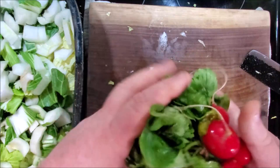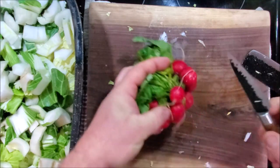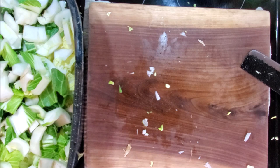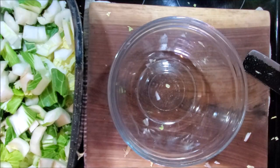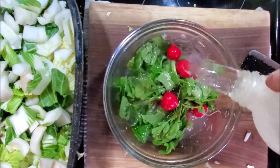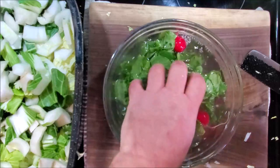We're also going to be adding some red radishes. These need to be washed and soaked because we're going to use the tops too. I'll put them in a bowl, cover them with clean filtered water, give them a little wash, let them soak for a while, and we'll get back to them later.